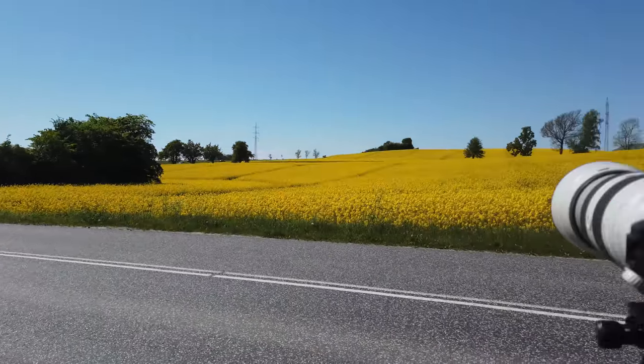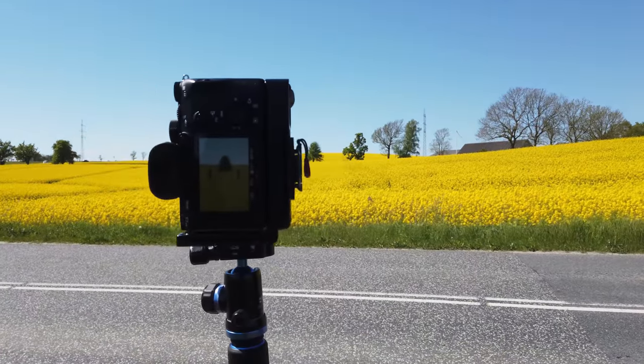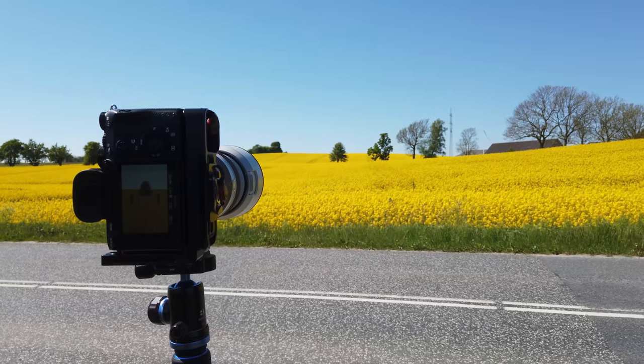Settings-wise it's super simple — aperture priority. I'm shooting at f5.6 because I do want to have a shallow depth of field for the foreground, ISO 100, and that gives me a shutter speed of 1/500th of a second on such a beautiful sunny day as it is today.